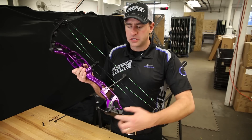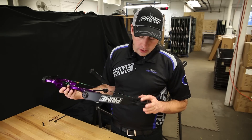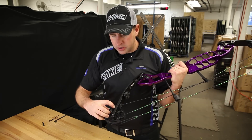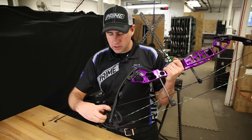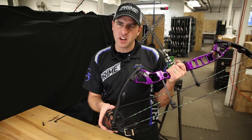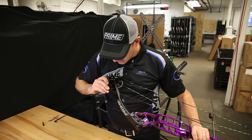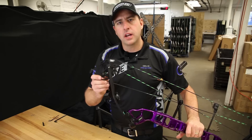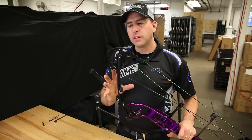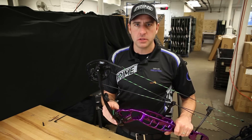First, take your limbs and put them both all the way down tight. Then look at the cam where it interfaces the limb. On this cam here I can clearly see one, two, three, and I can just see the tip of the fourth mark on the bottom cam. Flipping the bow over, on the top cam I can see one, two, three, and I can just see the top of the fourth mark. So by method one, statically, these cams are both perfectly in time and synchronized with each other.